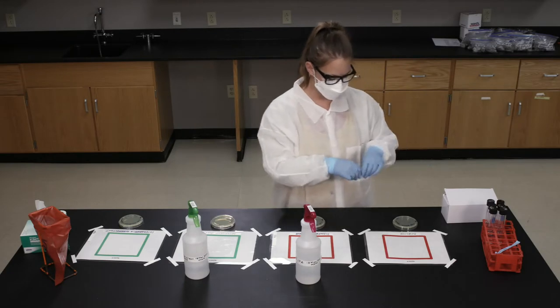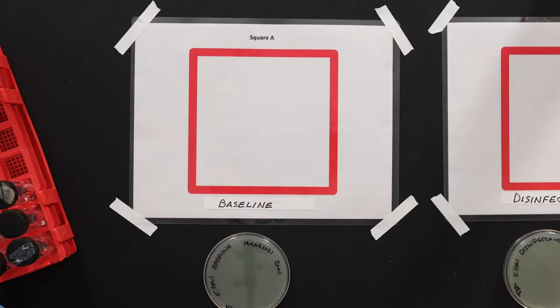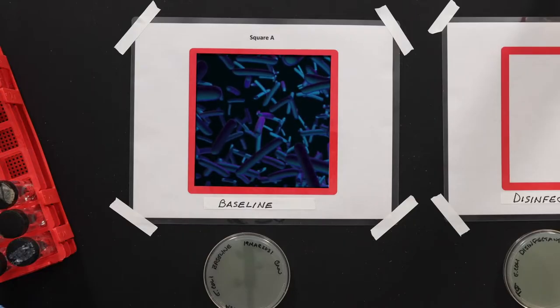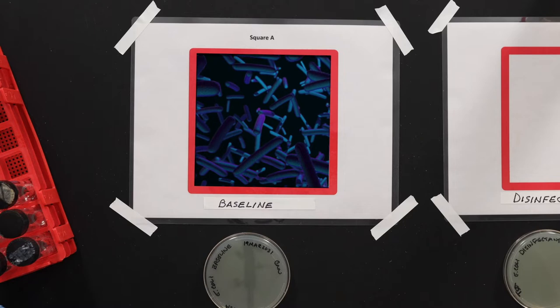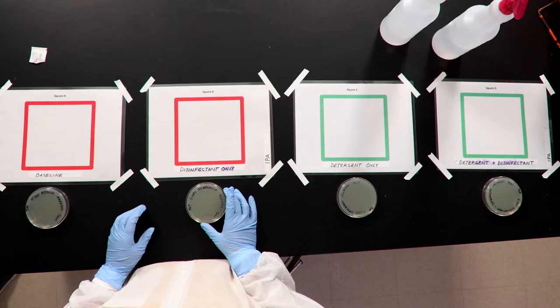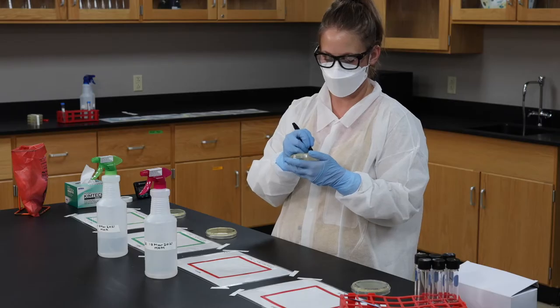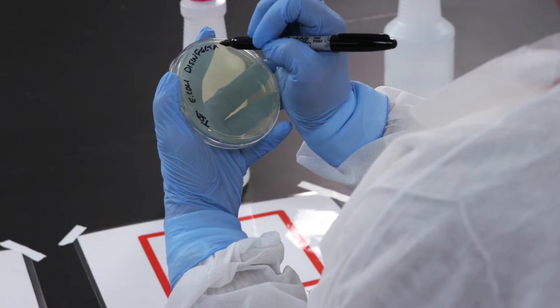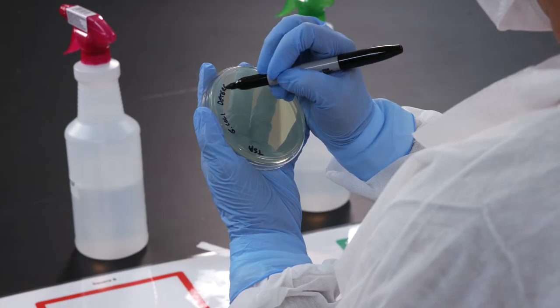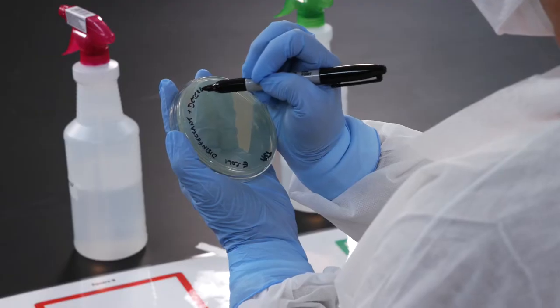We've lined this workbench with four laminated squares labeled A through D, and coated each square with a harmless strain of E. coli — meaning each square has living bacteria on it right now. You'll need one TSA plate for each square: label the first plate baseline, the second disinfectant only, the third detergent only, and the fourth detergent and disinfectant.